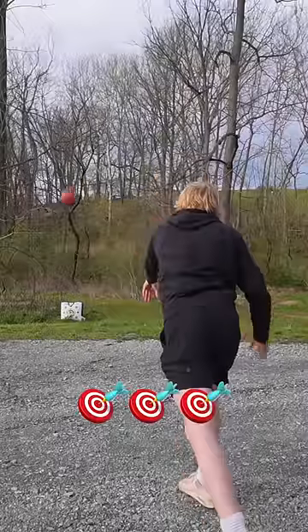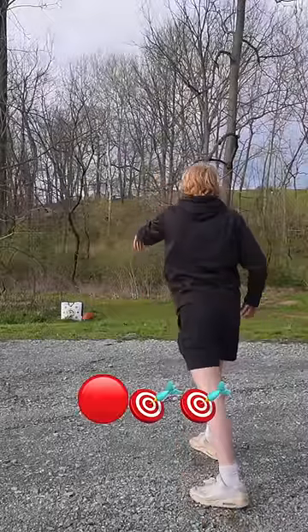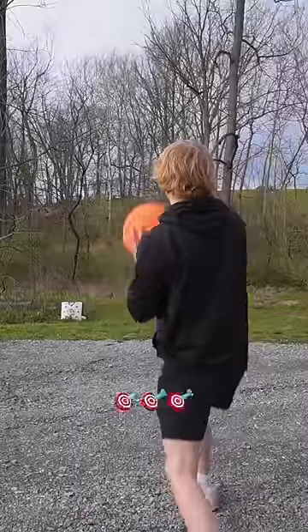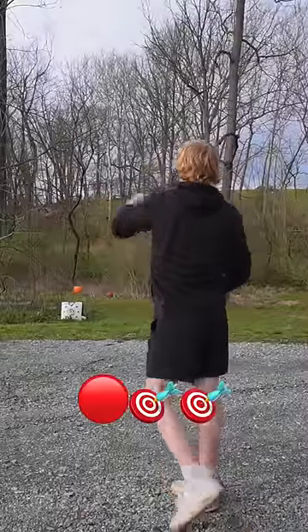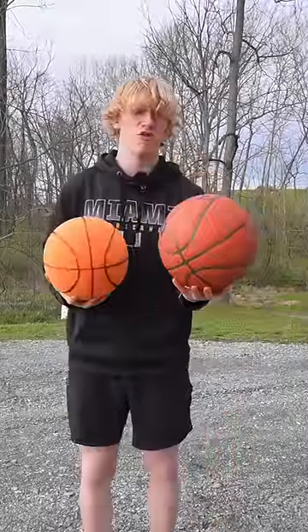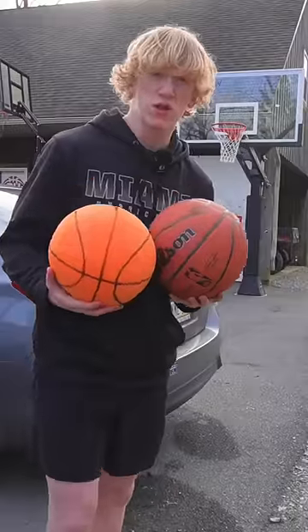Challenge number two: accuracy. Starting with the normal ball. Final pass — money! Now the silent ball's turn: pass number one, pass number two, final pass. Normal ball wins that round, which means the score is one to one.